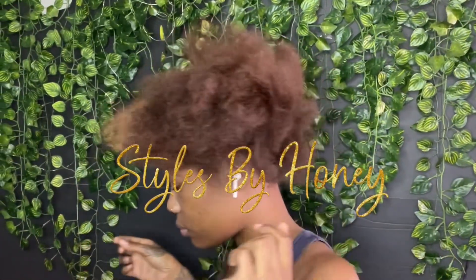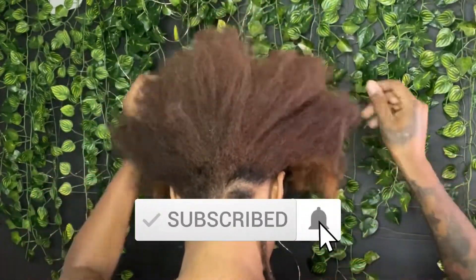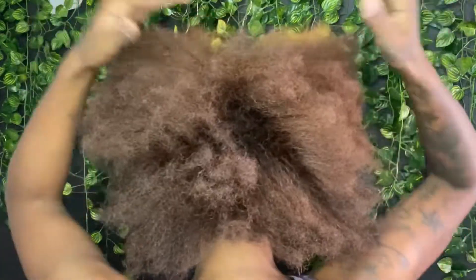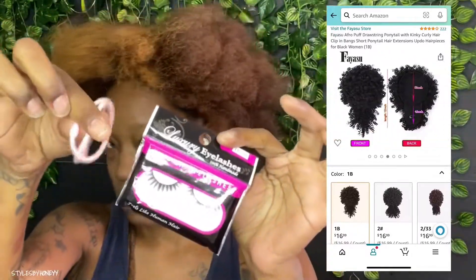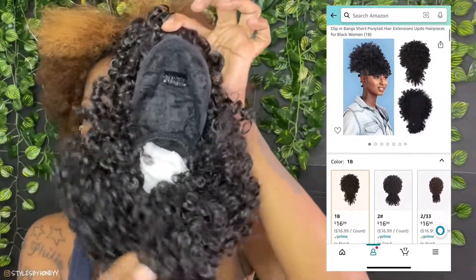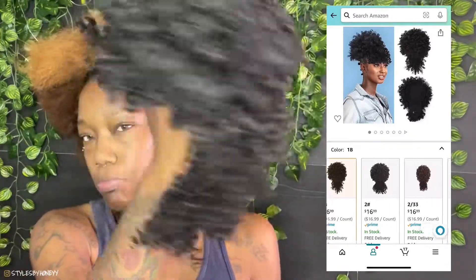Hey y'all and welcome to Styles by Honey! If you're new here, welcome to my channel — go ahead and hit that subscribe button and don't forget to tap that bell so you don't miss any notifications. If you're a returning subscriber, welcome back! So today we have the Fire Sue afro puff drawstring ponytail with kinky curly hair clip-in bangs, short ponytail hair extensions for black women in the color 1B. This ponytail was $16.99 and it's also available in other colors.